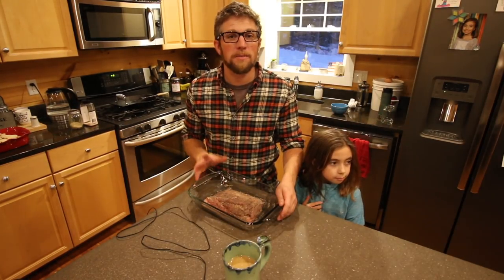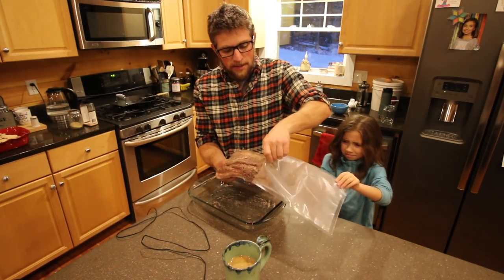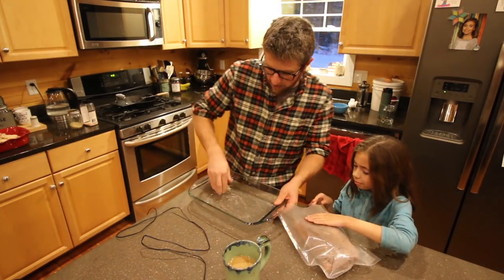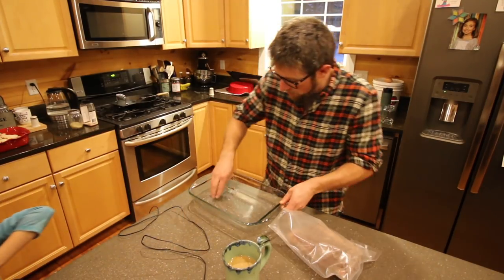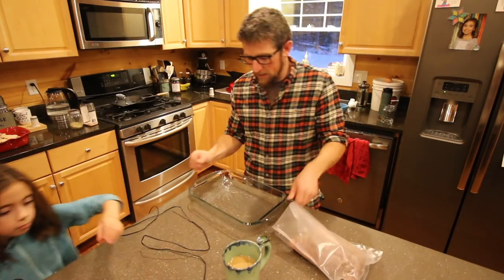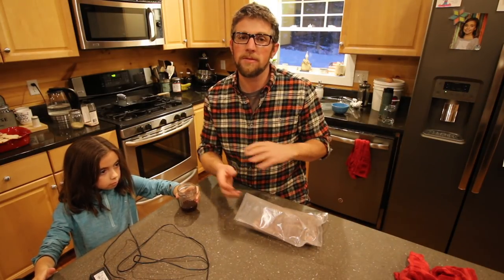Last time we cured our bacon we used zip lock bags. This time we're going to be using the Avalon Bay 300S food saver with their BPA free bags. I'm just going to put the bacon in and get the rest of the cure into the bag, because we're curing the bacon using the equilibrium method. We want to make sure all the salt and pepper — whatever you use for a cure — is in the bag. The nice part about using the food saver is it's going to vacuum seal it and suck the cure right into the bacon. We're not going to have to be flipping it over every day.